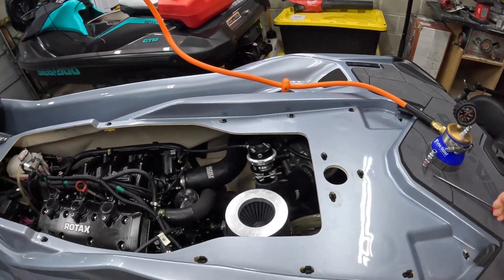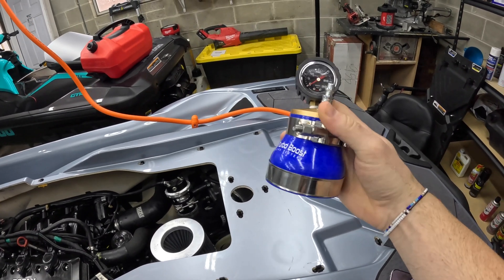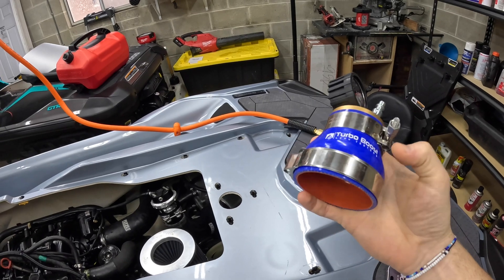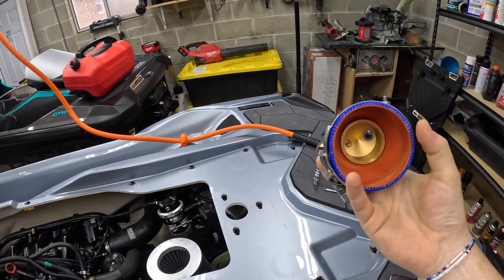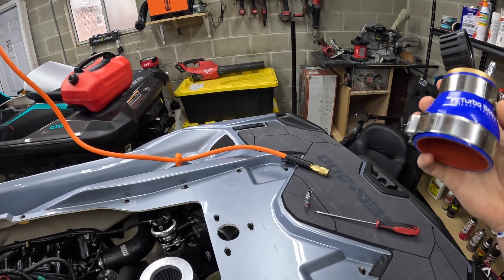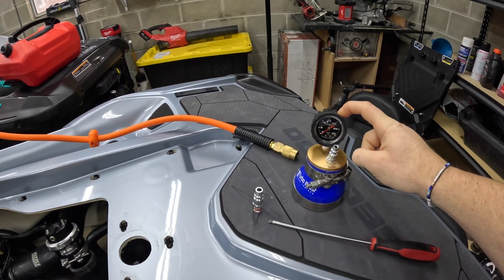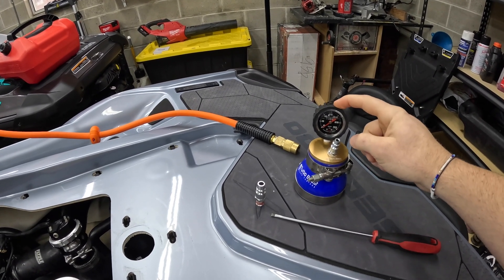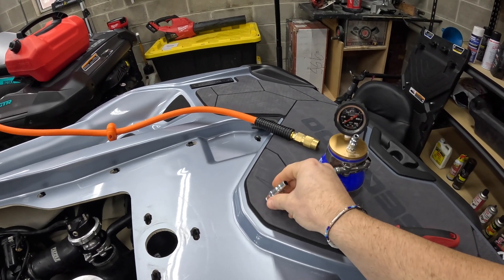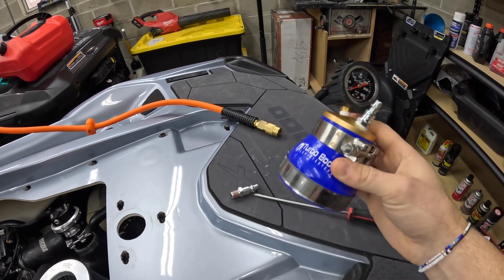All you really need is something to clamp on to the supercharger. In this case, I have a 3-inch boost leak tester, but you certainly don't need that. All you really need is some kind of silicone coupler — you can get a PVC end cap from Home Depot — and some kind of gauge. If your air compressor has one, you don't need a separate gauge. And then one of these threaded knobs for your air hose. I bought this one on Amazon a few years ago and it works great.